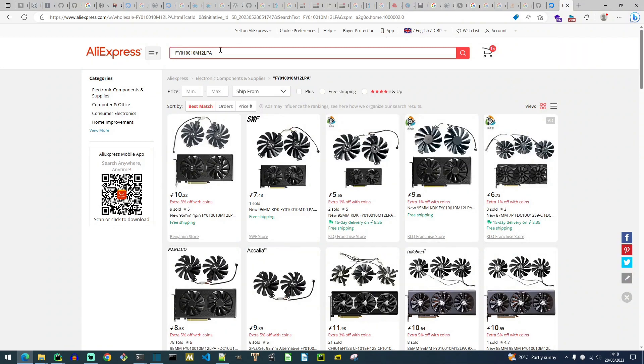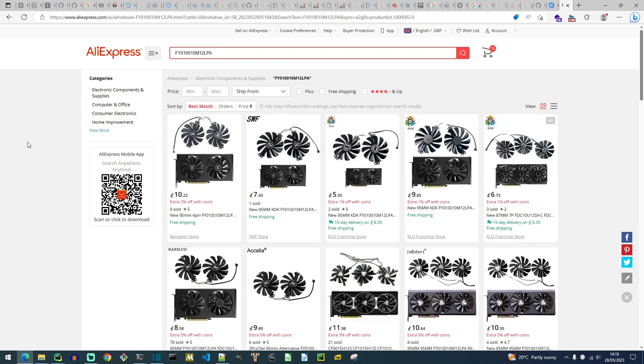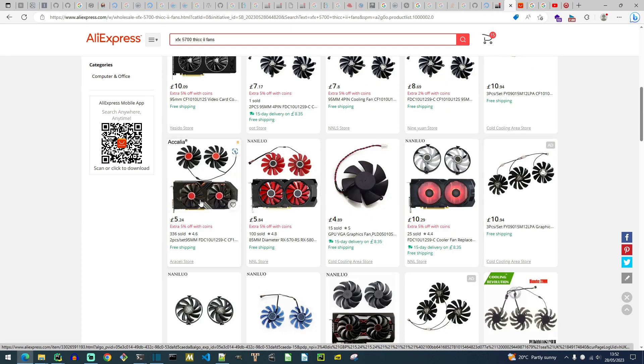I tried searching for this part number, which I read off the back of my fan. Nothing returned here would fit my shroud. Mostly the other fans are for the ultra-thick too, but the mounting holes are wrong. I can forget about using replacements from the RX 580 series — all the pictures of those are much shorter cards.